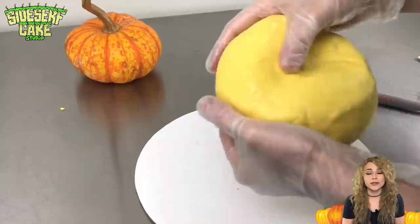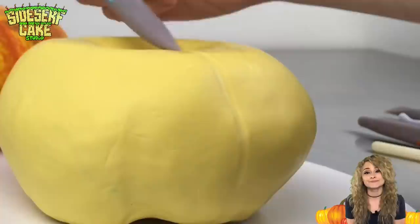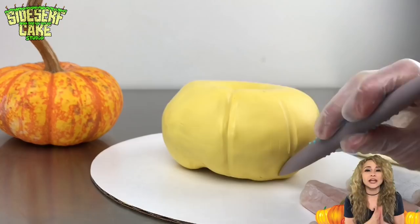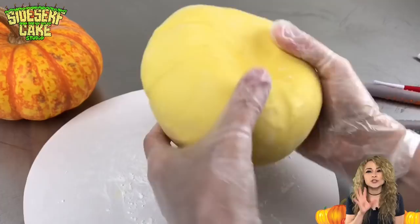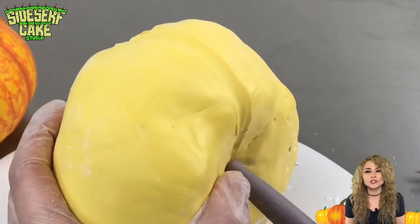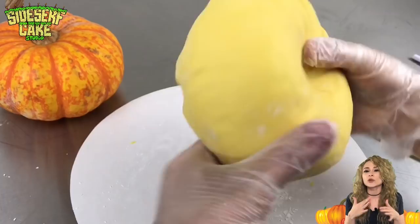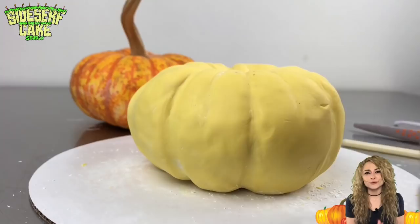The cake is covered, so now I'm shaping the pumpkin more, starting with the vertical ribs. With a sculpting tool, I mark where I want each rib and press down harder and harder until I like the depth of the mark. I'm using the real pumpkin as a reference, but I don't have to be super exact. Some pumpkin ribs are deeper than others and some are more shallow, so it's fun to just see what depth I like best. It's still going to look like a pumpkin at the end of the day.